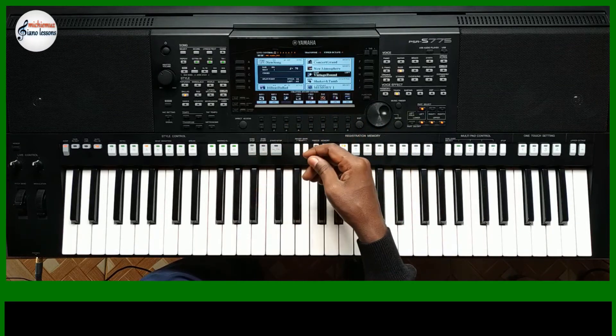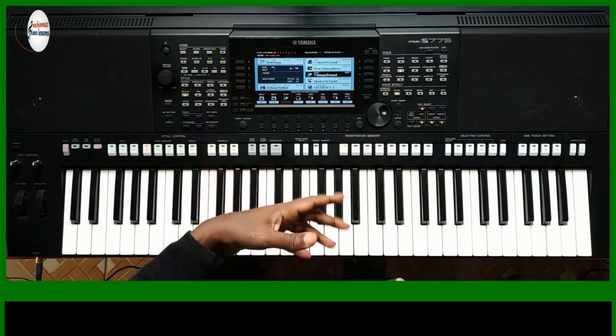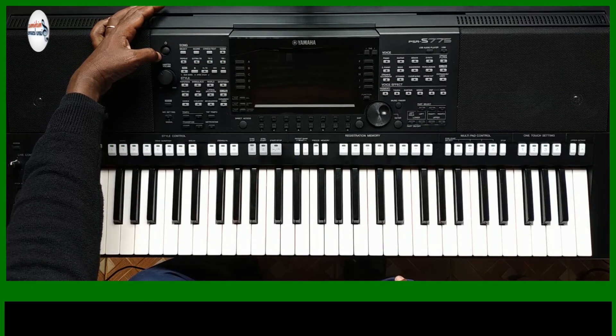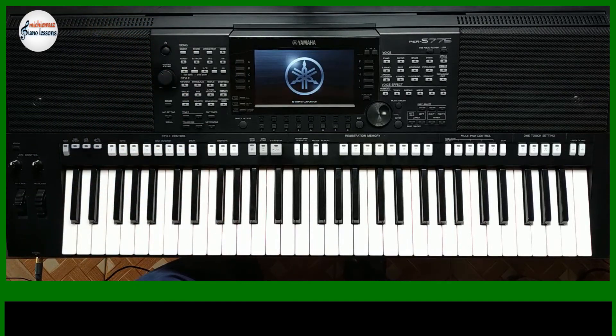Let's switch off the keyboard and see whether everything comes on the way it is. It takes a while to boot.